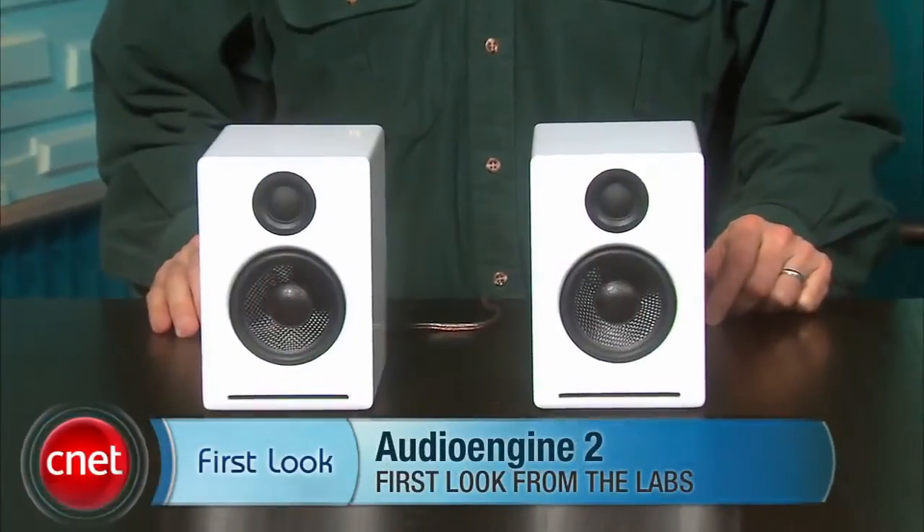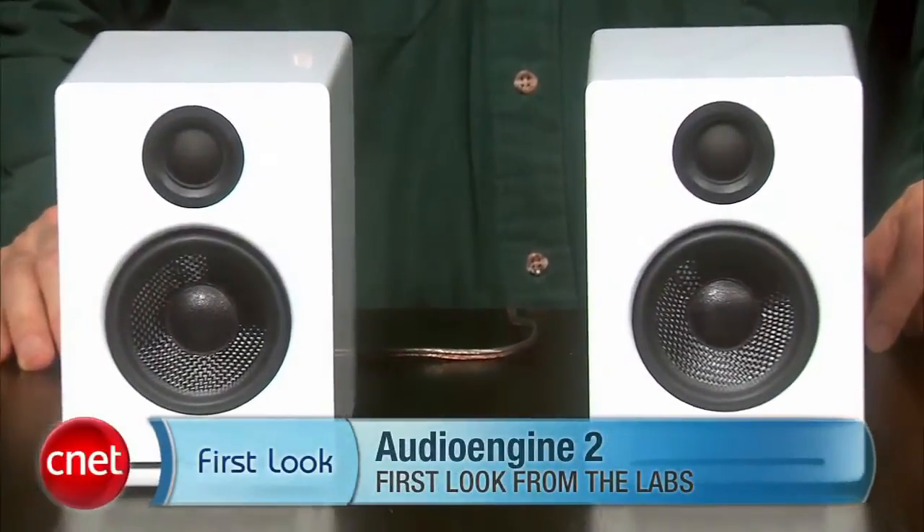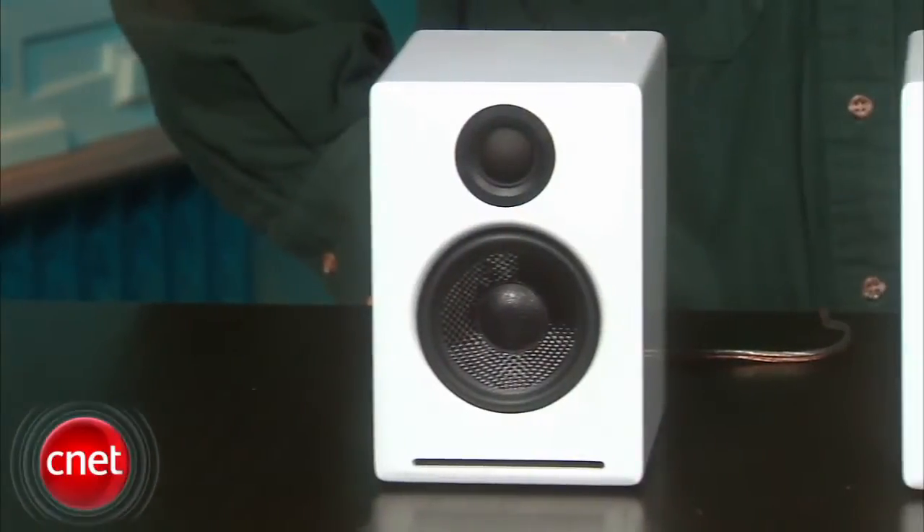I'm David Carnoy, and I'm going to give you a quick video tour of the Audioengine Series 2 PC Speakers. These guys come in both black and white, and they are very sleek and minimalist looking. They retail for about $199. That's a little bit expensive for PC speakers, but these are considered high-end PC speakers.